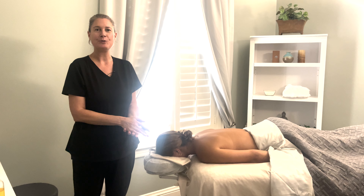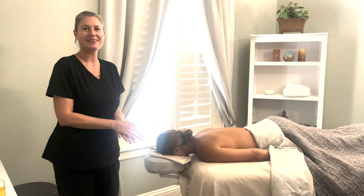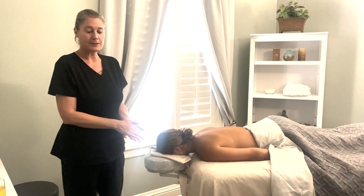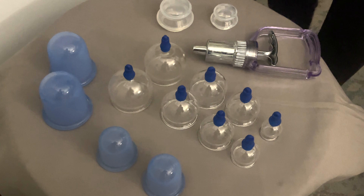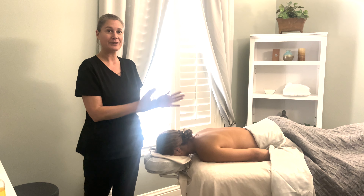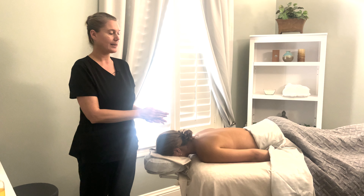Hi, I'm Kate and I'm a new massage therapist here at Quail Valley. I've had some extensive training in cupping, so we're just going to do a short video. We've got a nice demo here with my client.